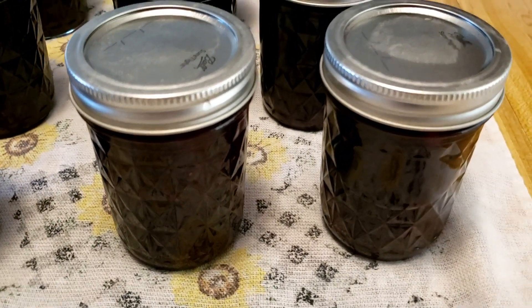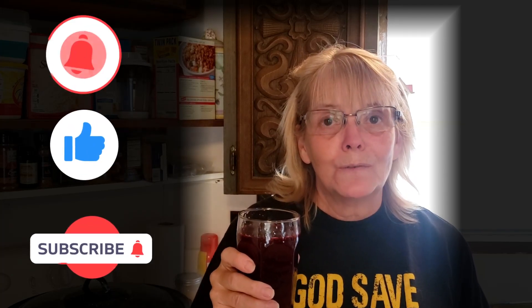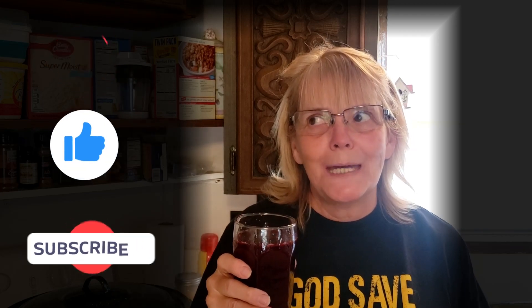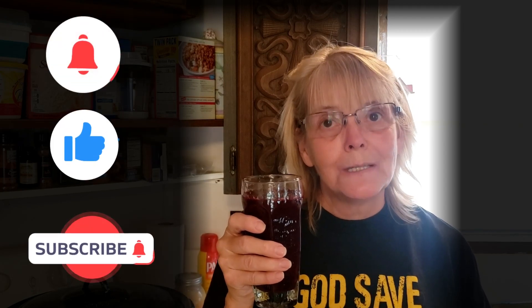Pretty soon those lids will start clicking. The reason why I like to can concentrate is that even in the dead of winter when I'm in Wyoming, I can drink blueberry lemonade fresh from the trees I picked. I wish there was a way that you could taste it right through the video. It is just beyond words.